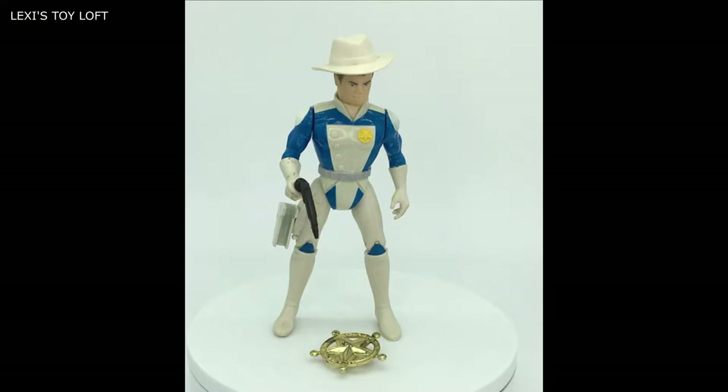The heads move around, the arms move, there's knee action and the thighs move as well. But best of all they've got a sort of holster draw action which I'll show you now.